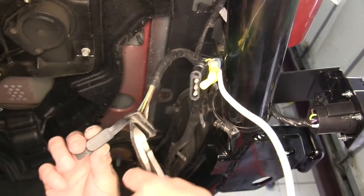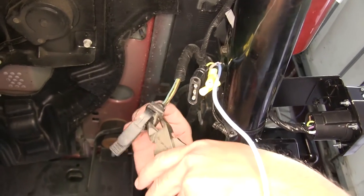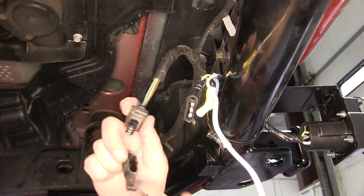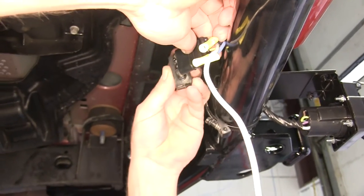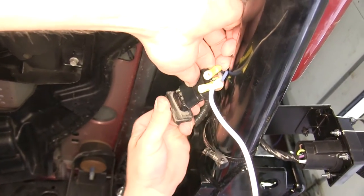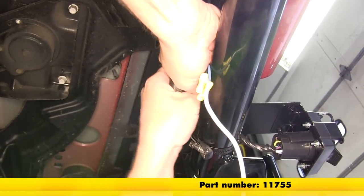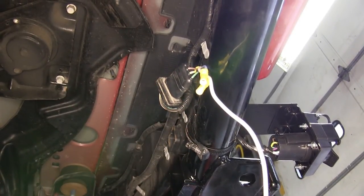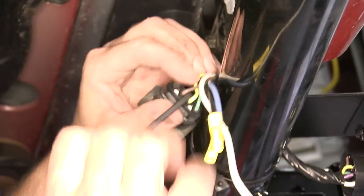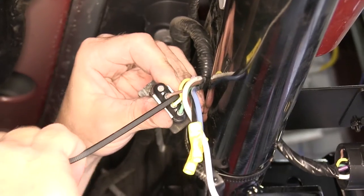Then we'll take our previously installed 4-pole flat end and clip off the cover. We'll then install our new connector in line with this one. We'll be using some Edelman dielectric grease, part number 11755, between our two connection points to help prevent moisture from creating corrosion over time. I'll take a long zip tie and wrap it around the two ends to give it a firm and locked connection point.